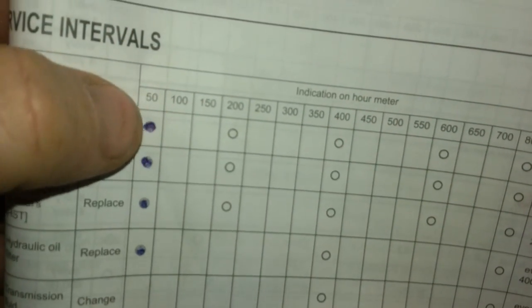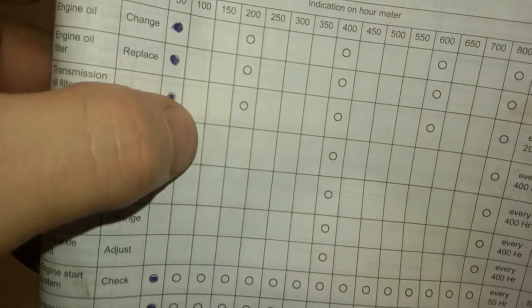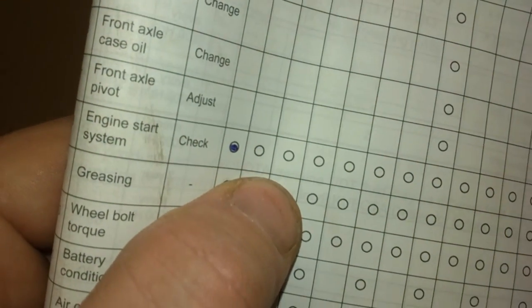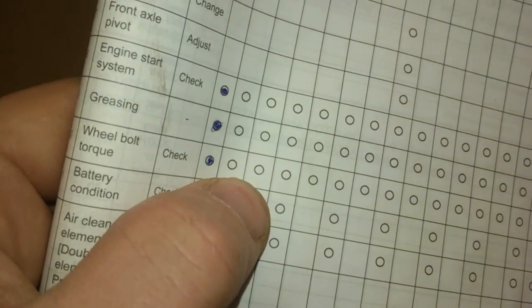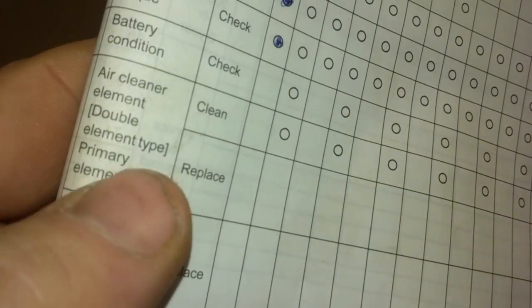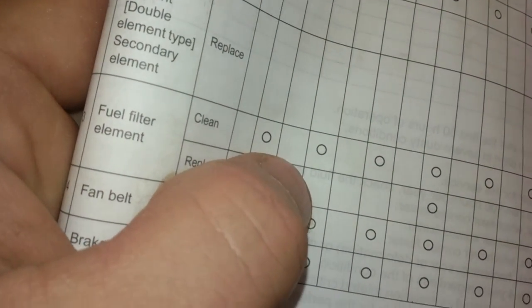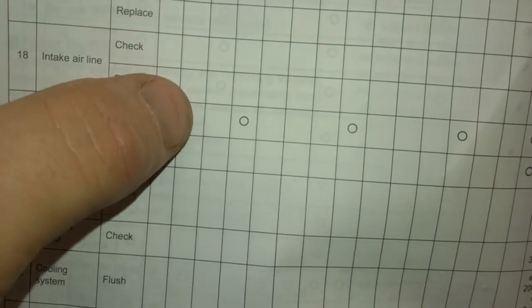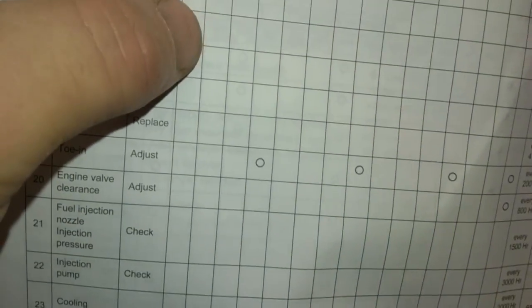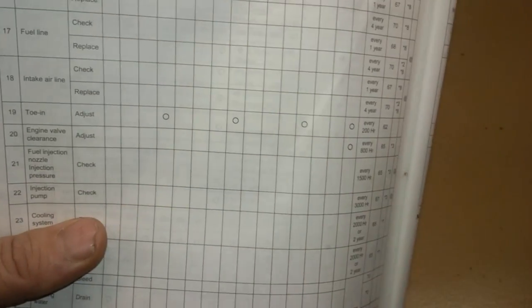At the top of the page under the 100-hours column, the blue circles are from the 50 hours — we don't have to do those. But the 100-hour items include engine start system greasing, wheel bolt torque, battery condition, air cleaner element primary, fuel filter, fan belt, and brake adjustment. On the second page under 100 hours there is nothing listed, however you can miss things because some items are listed as yearly inspections or yearly replacements rather than by hour interval.